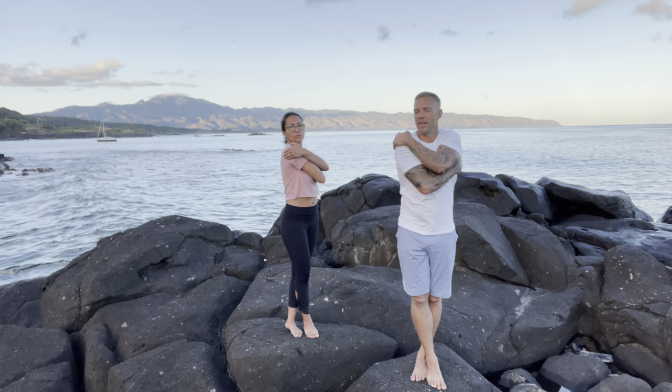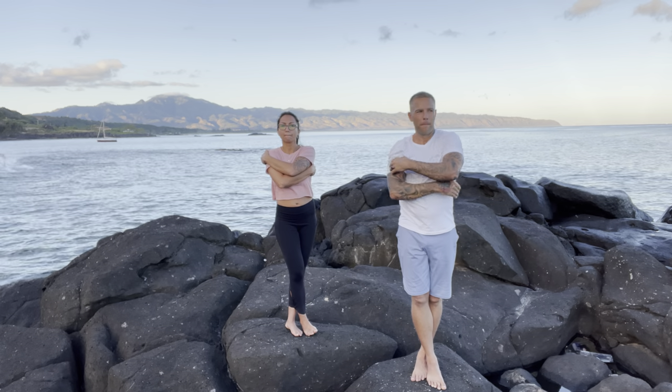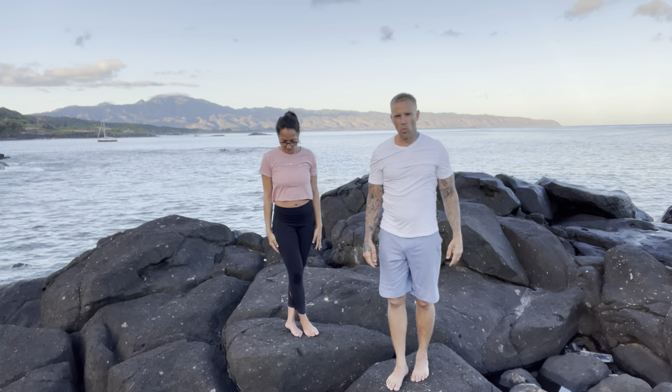Nice and slowly come back to center. Relax and walk around.